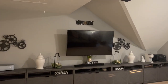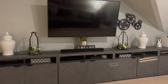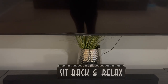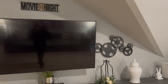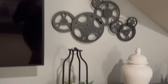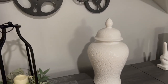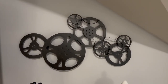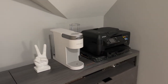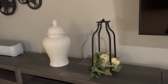The curtains are from HomeGoods — I believe they were $20 for that pair of 96-inch curtains. The 'Sit Back and Relax' sign is from Hobby Lobby as well. The lanterns on either side of the TV were $17.99 and are from Ross. The ginger jars also on either side are from HomeGoods and were $39.99 each. The movie reel is from Hobby Lobby — it was half price at about $40.